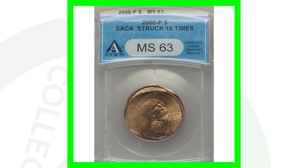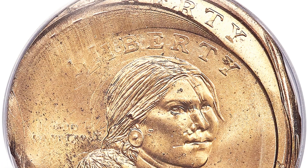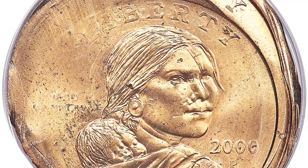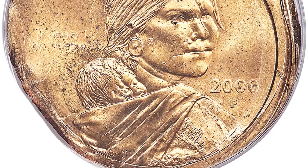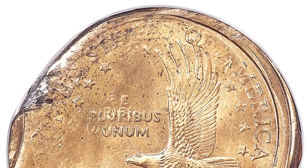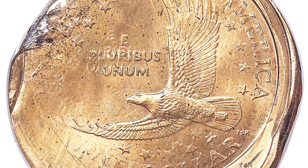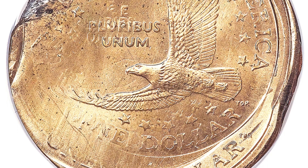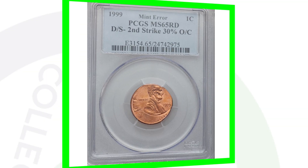Speaking of Sacagawea dollars, here is a 2000 Sacagawea dollar that was struck 15 times. This is definitely not damaged — you can see the design being struck twice, you see 'Liberty' twice. A really awesome error coin, and this dollar coin sold for over $3,300.